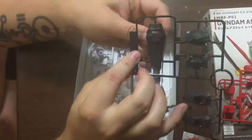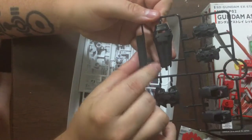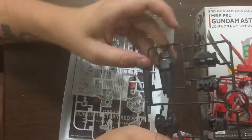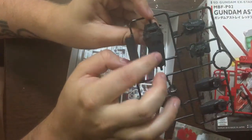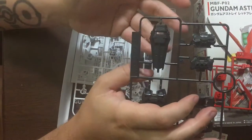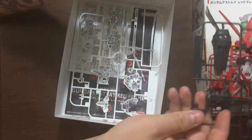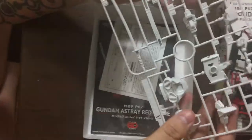That shield looks really nice — very detailed. If you're used to the SD line, you know they're not usually very detailed; single pieces are typically flat plates. This is not the case here. The shield looks just as good as the RX-78 II shield. It's the style of the Aile Strike shield, but the detail level is a lot like the HG Revive line — it's going to look really nice.